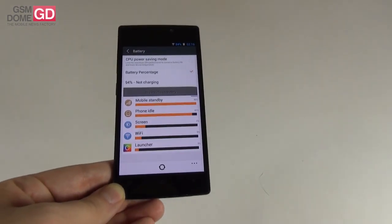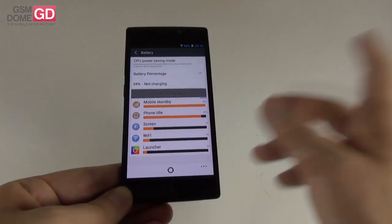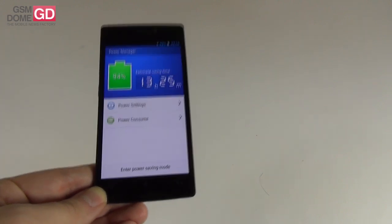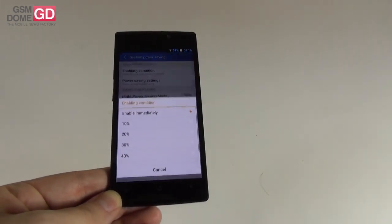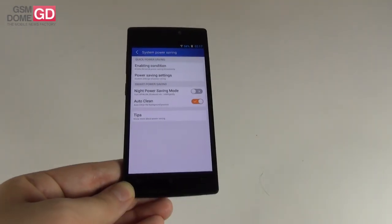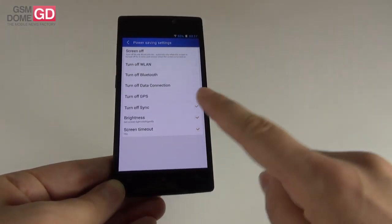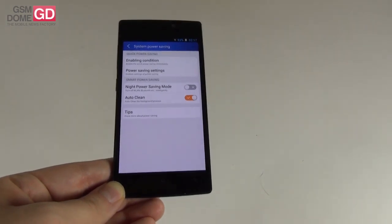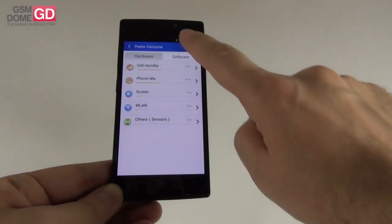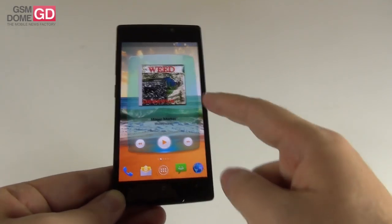In the battery settings area, we have a CPU power saving mode that, once activated, limits maximum CPU performance to conserve battery life and lower the temperature — which you will need. There's also an app called Power Manager that gives you an estimation of usage time remaining. In power settings you can enable power saving at a certain percentage, and toggle off Wi-Fi, Bluetooth, data connection, GPS, and adjust brightness. There's also a special night power saving mode and a screen timeout option, plus auto-clean for background processes. A cute widget lets you enter power saving with the press of a button and see battery percentage.